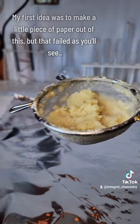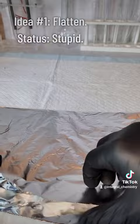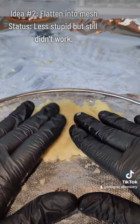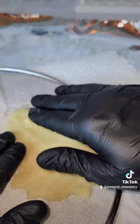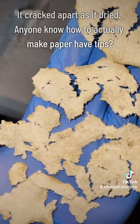My original idea for this project was to make this cellulose into a little piece of paper, but I'm a chemist, not really a paper maker, and it didn't turn out very well. My first idea was to just flatten it, which didn't work — it was pretty stupid. My second idea was to flatten it into a mesh, which was also stupid and didn't work, but it was a little better. The reason the second method didn't work is that as the cellulose dried, it contracted and cracked apart. You'll also notice that the cellulose here is not paper white and has some discoloration, which has everything to do with the very extreme discoloration of my starting material.